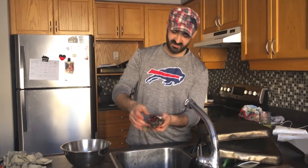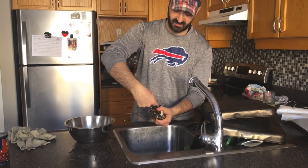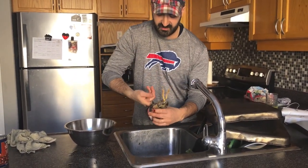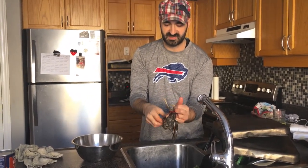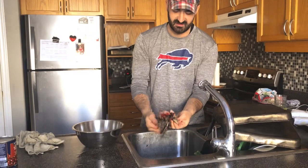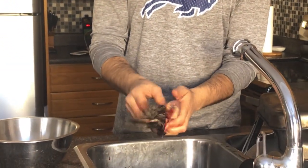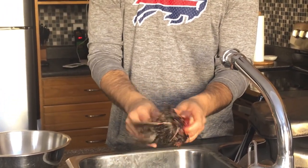Ok guys, that's again — showing you the second time. Put the finger in there and go all the way down. See, put your finger in there all the way down, and just pull side to side, and it peels right off. Then you do the other side, but don't be too rough.